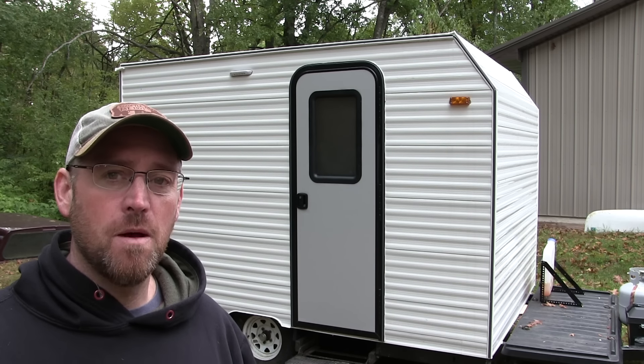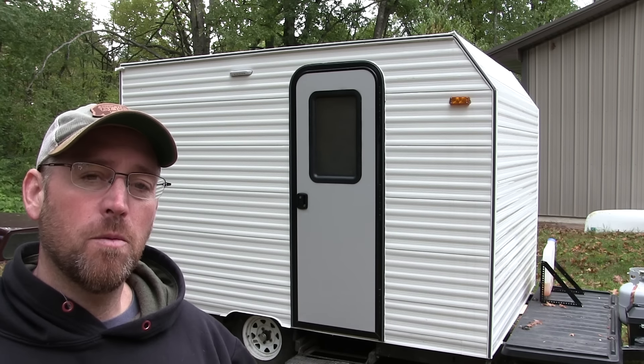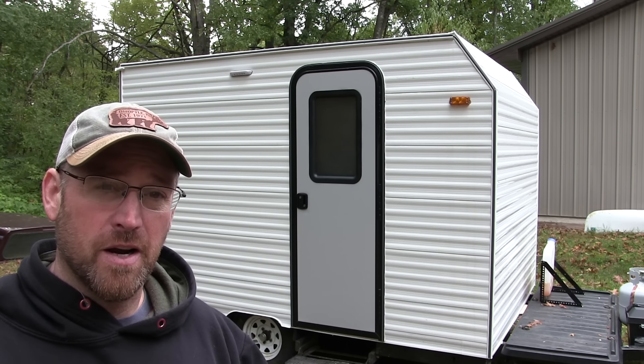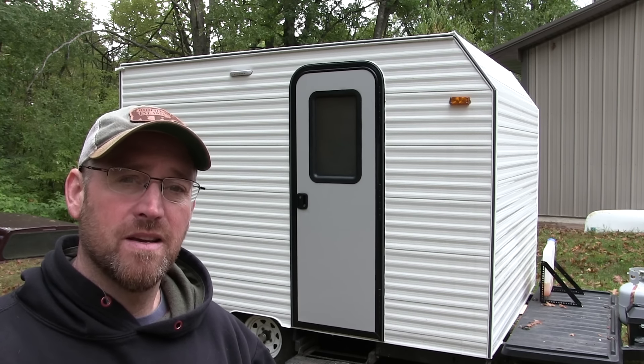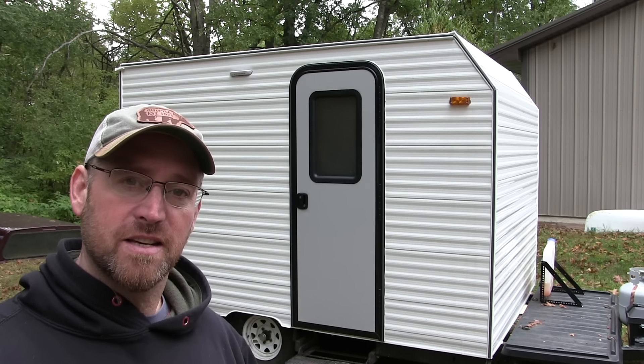In my last video, I built this camper on an old pop-up frame. In this video, I'm going to put a fridge in it, I'm going to put a heater in it, I'm going to tell you how much it weighs, how much it costs to build, and I'm going to answer one question that a lot of people had. Let's get started.